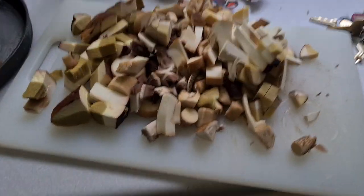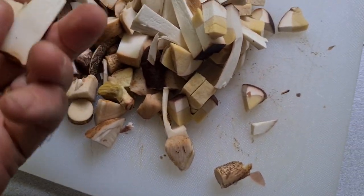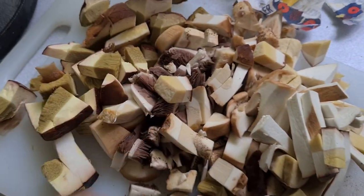Someone asked me how I was going to cook the mushrooms I gathered yesterday. I'm in the kitchen at work and what I've done is diced some up - we've got some mature porcini, some juvenile porcini, some birch boletes, and some field mushrooms, all chopped up nicely.